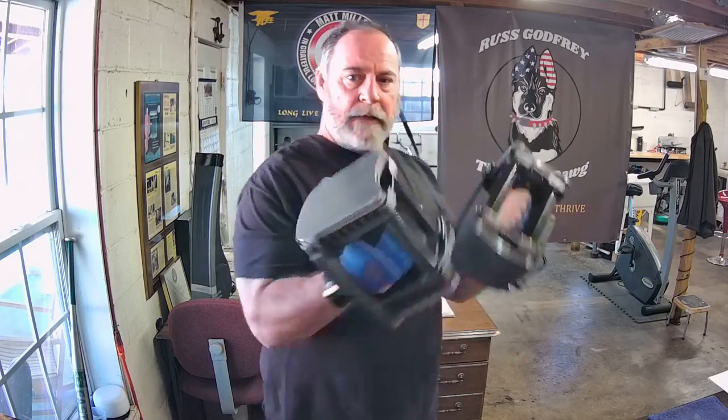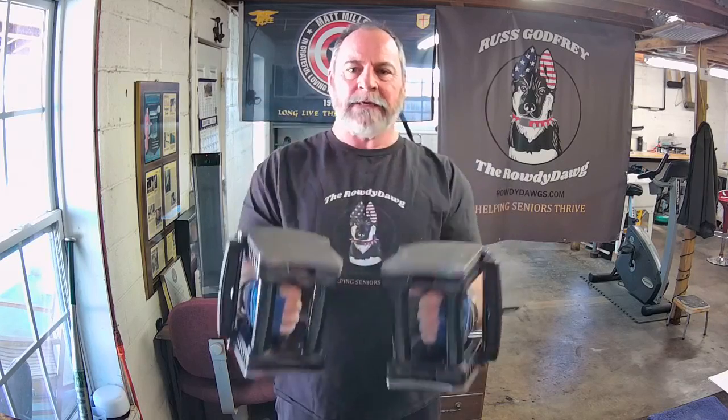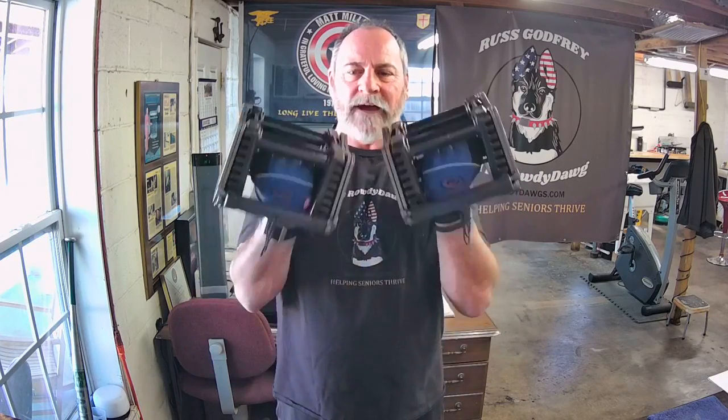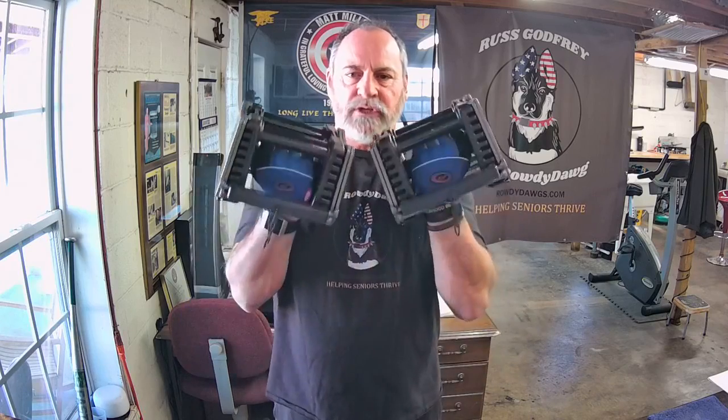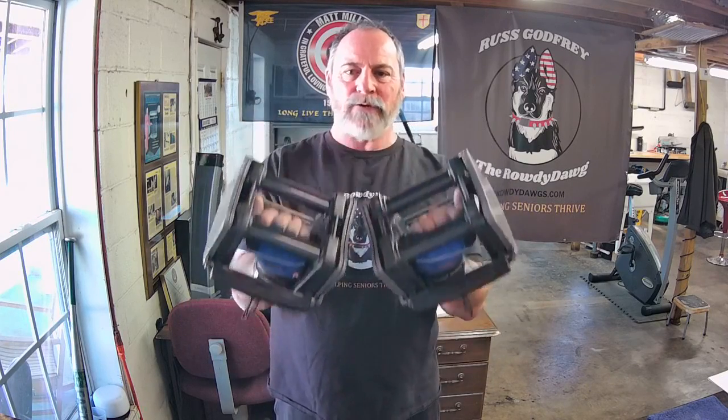From the top, one, two — flex it at the top — three, four, five, six, seven. Okay, and we drop slowly, stretching that bicep as it comes down.